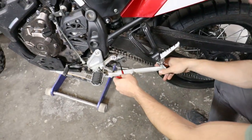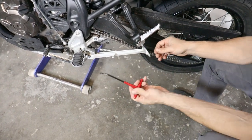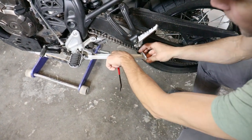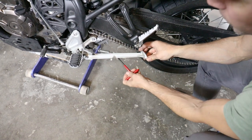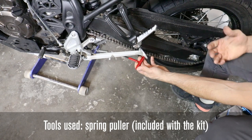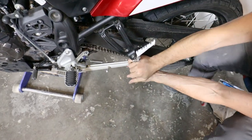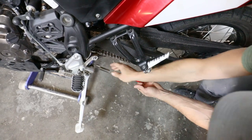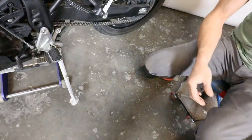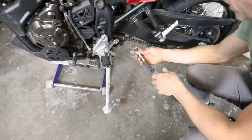The OEM spring is really easy to remove, but the tip is to come from underneath — I've got the hook on the top, so I come from underneath and leverage against the actual kickstand so you don't pull the bike off the wall or off the stand. Just leverage against the kickstand and off comes the OEM spring.